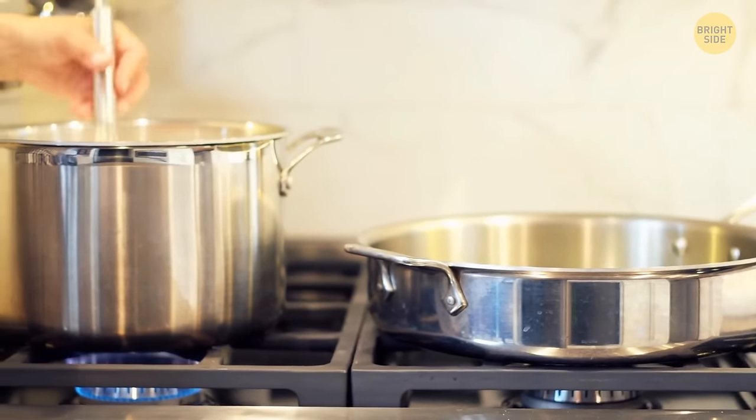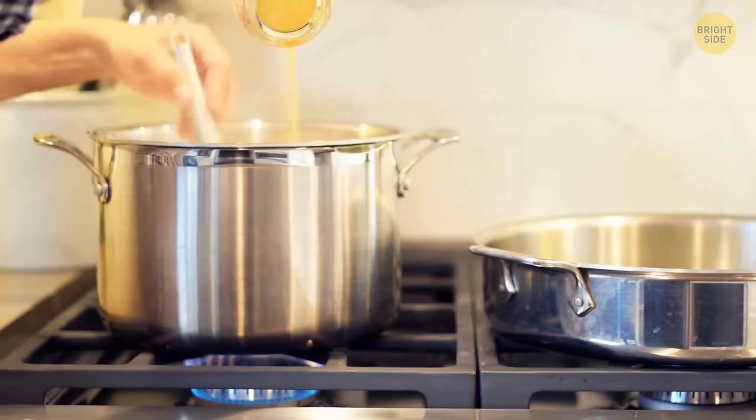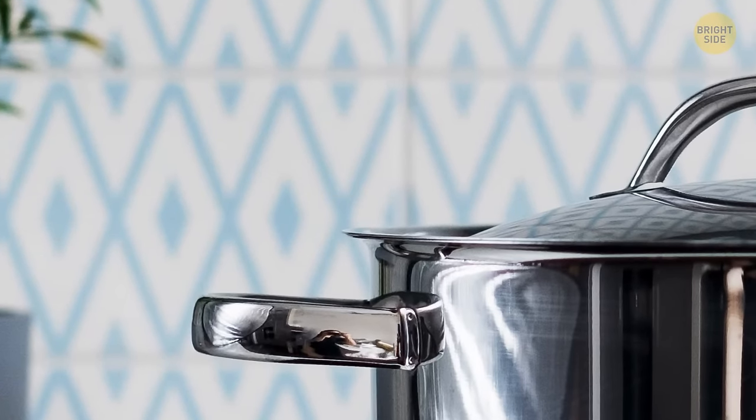A hole in the handle of pots and even frying pans is designed as a holder for spoons if it's large enough. This way, sauce or whatever you stir drops back into the pan.